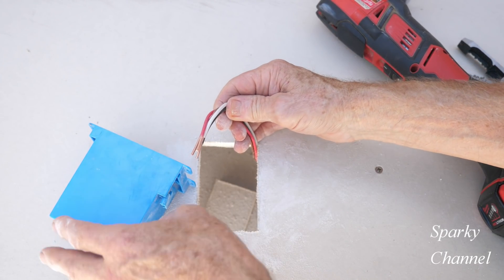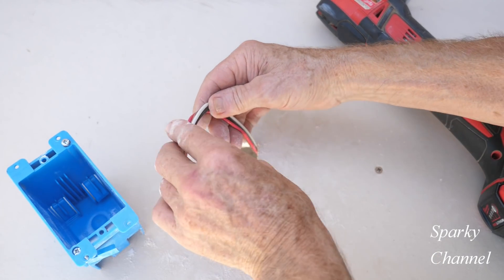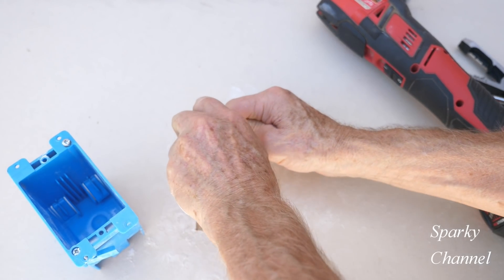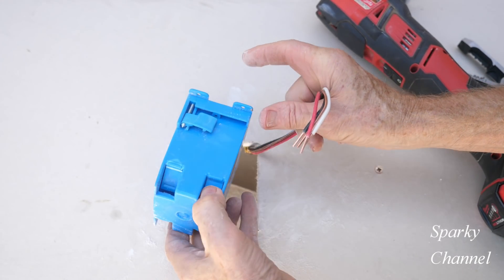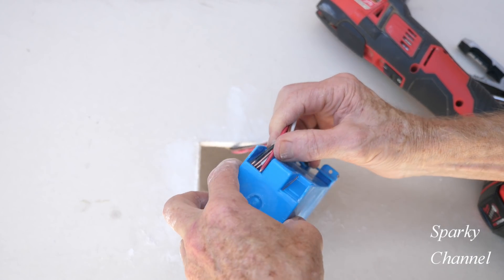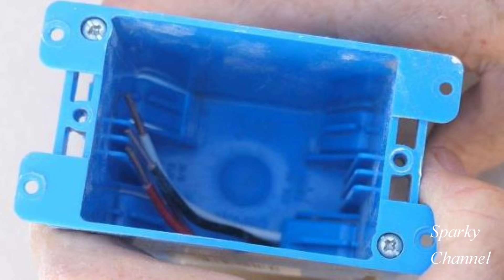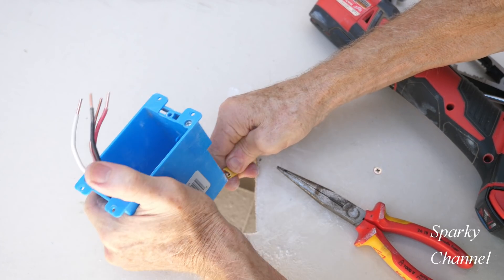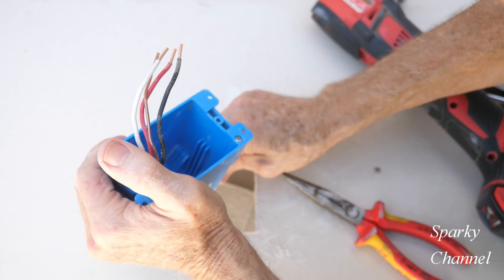I'm going to be running a 12-3 with ground, and that's for a three-way switch, so we'd be putting a three-way switch in here. What you want to do is get some curve to this. You loosen up one of these tabs right here — this plastic tab — not all the way, just loosen it up a little bit. Then it goes in here like that. The reason for curving the wire is that if you curve it, it can go up towards the opening of the box instead of just going right towards the side of the box.